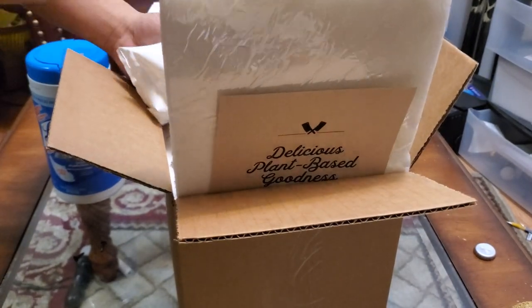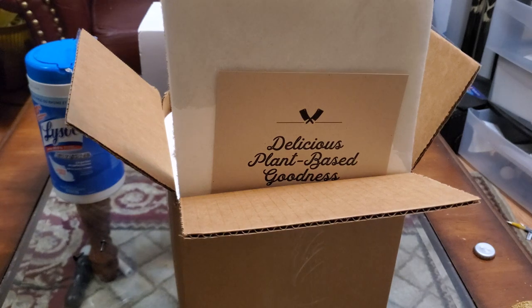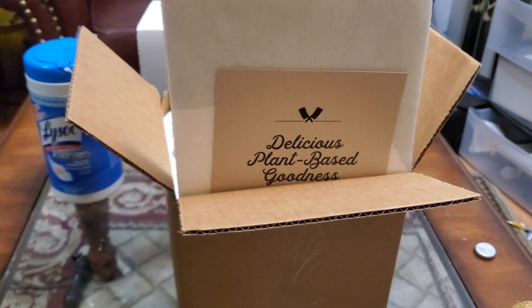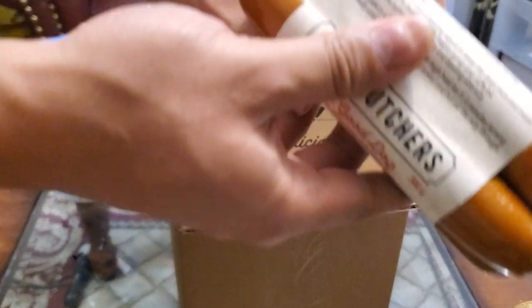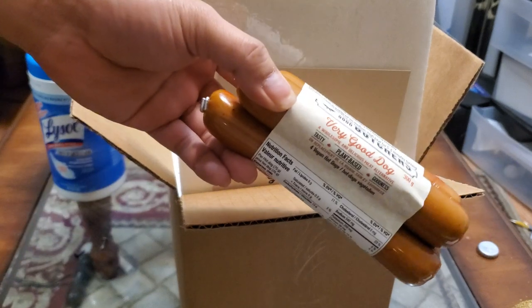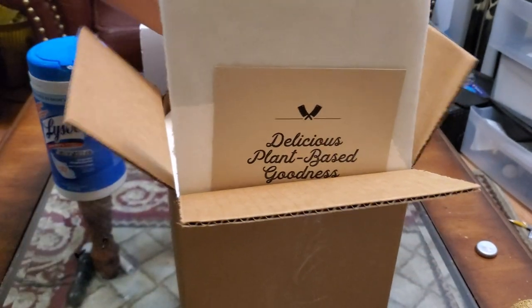Whoa, hey. I thought this was only two — they gave me four! That's kind of cool. These are the Very Good hot dogs. Very interested in trying them.